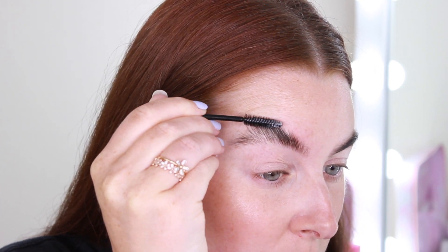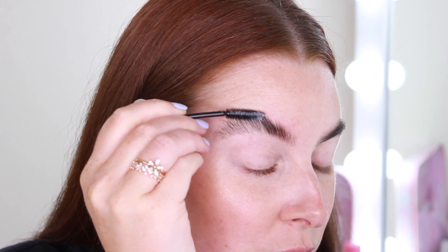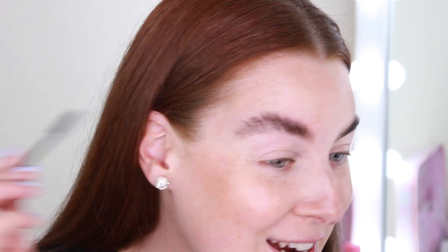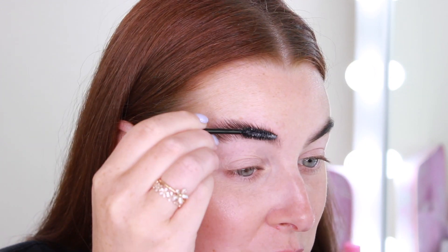So to start with I brush all the hairs up, and you'll find that you need to go in and pick up a little more soap after. Just give them a good brush through with the soap. At first it's going to look a little bit strange — I don't keep them like this, but I just like to start by brushing them all up. My brow hairs are so long, I could not just leave them like that.